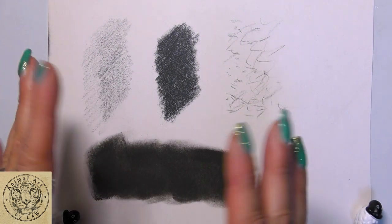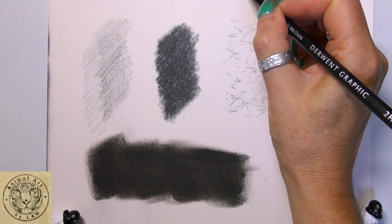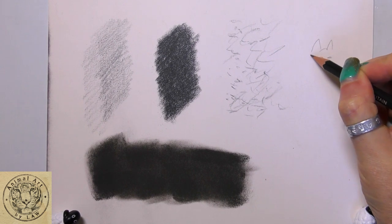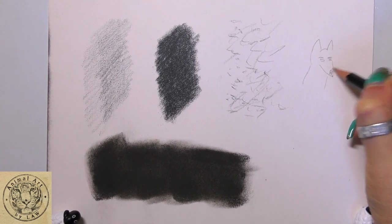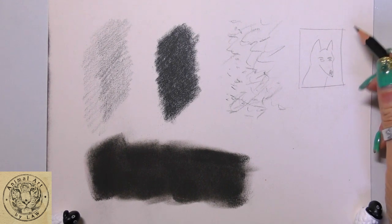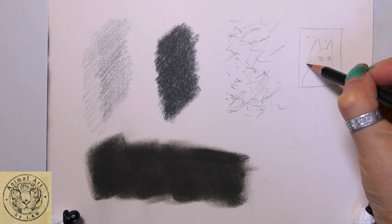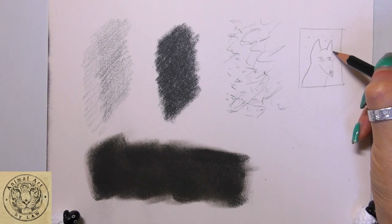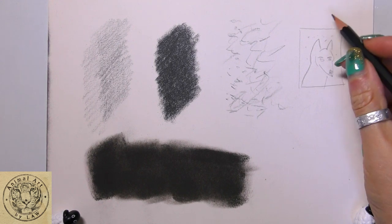Now, unless I'm working on a sheet of pastelmat — and let me just demonstrate with a crude little drawing of a dog's head here. So here's my sort of doggy shape, very crude little doggy drawing. Unless I'm drawing something like this head portrait, with this dog's head, I wanted to keep that background the same colour as the pastelmat I'm using. So for example, in this one it's on white pastelmat.